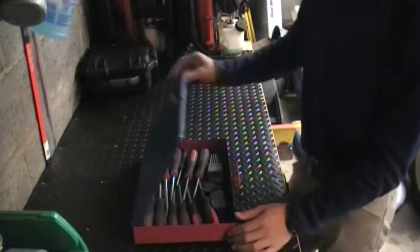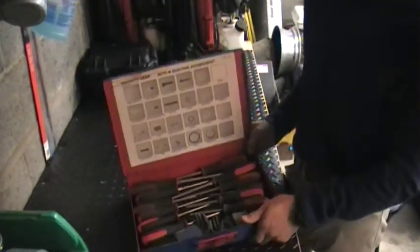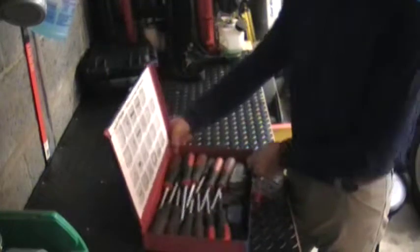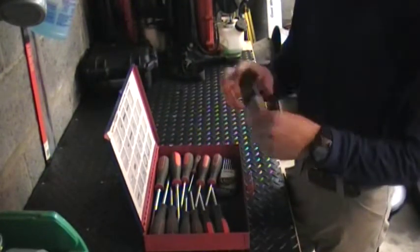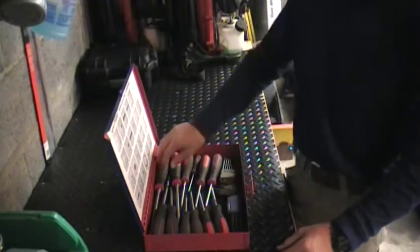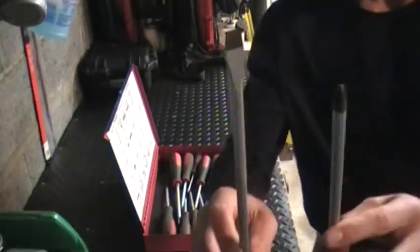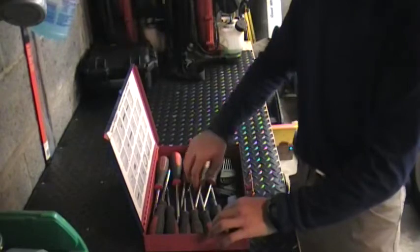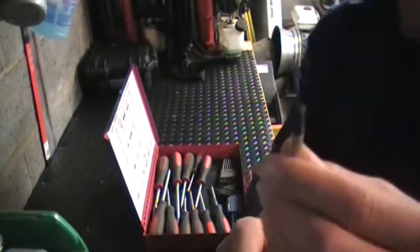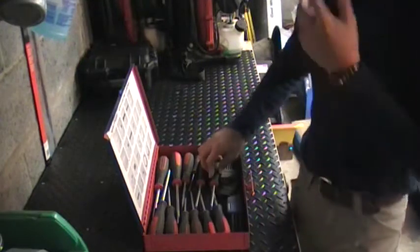I'm going to start with the first drawer. Here are my screwdrivers. I have GearWrench screwdrivers and Torx drives. There are also some Allen keys that I keep inside. I have a set that I bought — it had a flat head and Phillips head in it. I use these quite a bit. I also have Torx drives which I don't use as much, only the bigger ones for when I work on some cars.